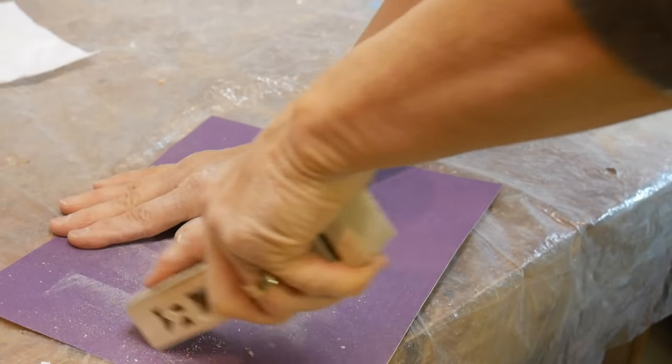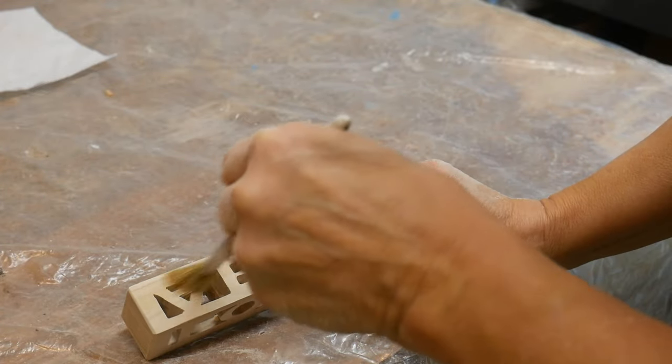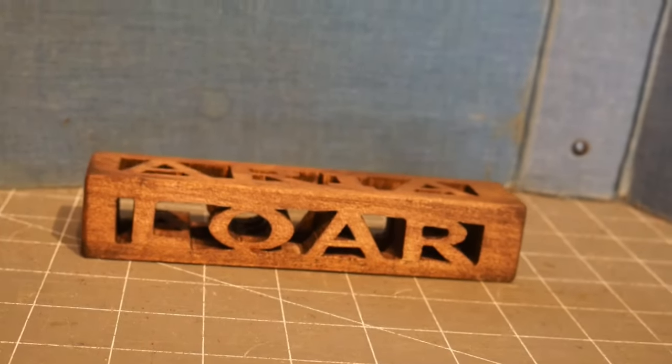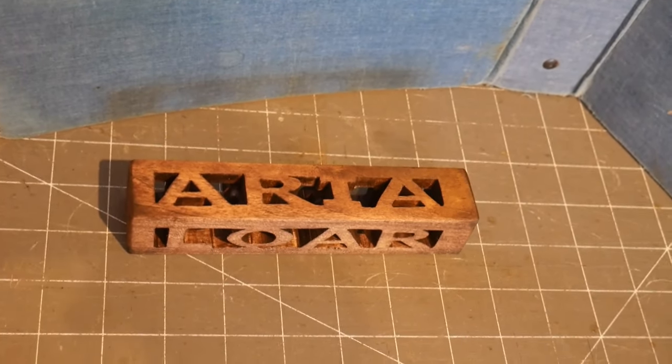I just dip the whole piece in a bag full of walnut stain to give it a little bit of color, and then let it dry and your piece is done. As always, I want to thank you for watching, and if you like what you see, click that like button and subscribe to my channel.